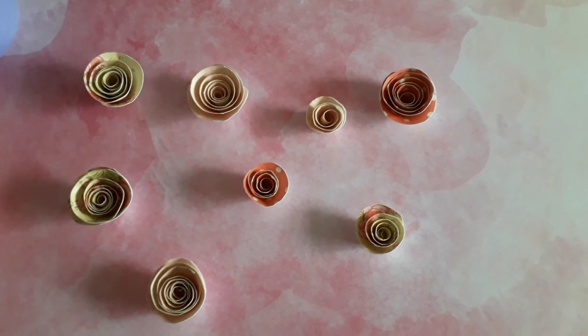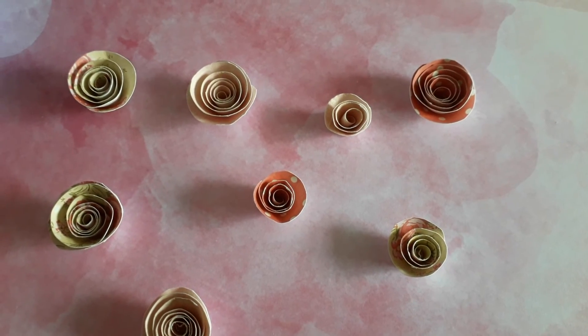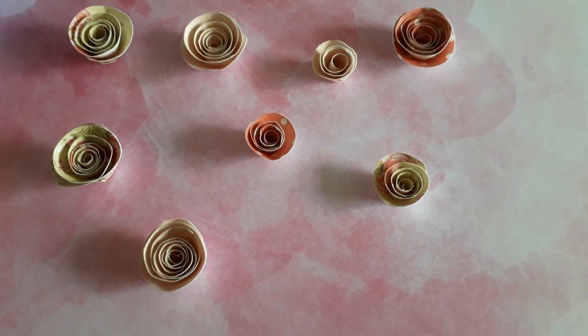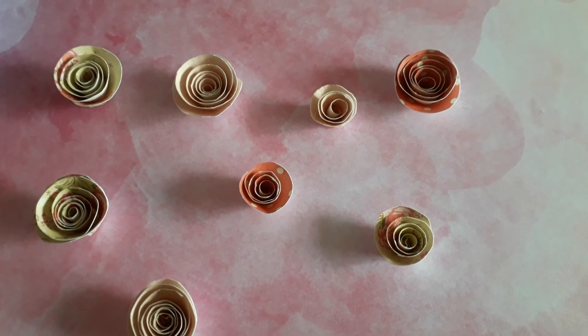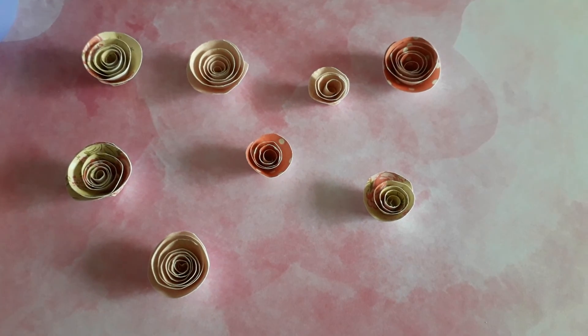I just want you to come on by and see these — they're really easy to make, a little bit finicky, but definitely worth it for how cute they come out. I just want you to pop on by to show you. Okay, thanks for watching, bye!